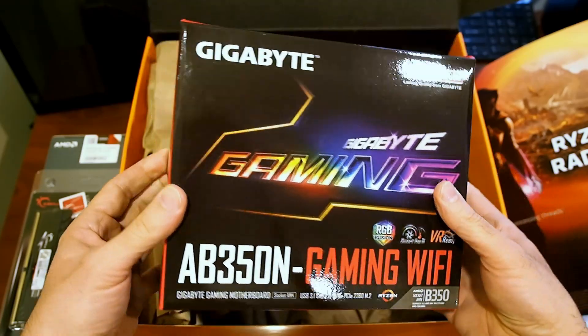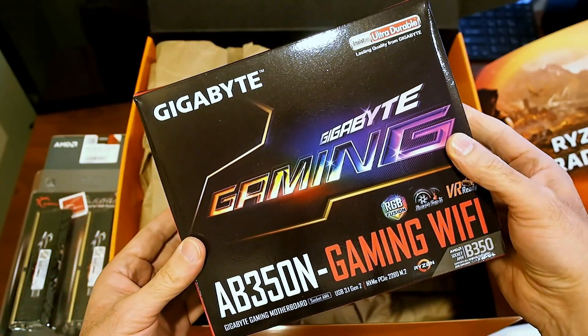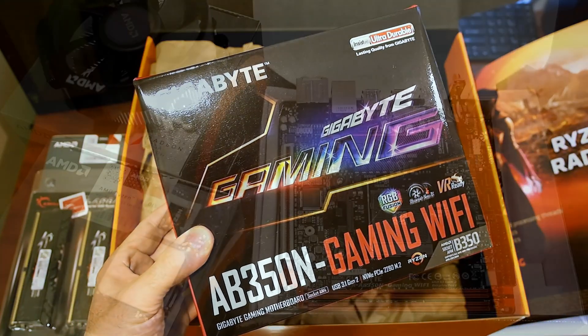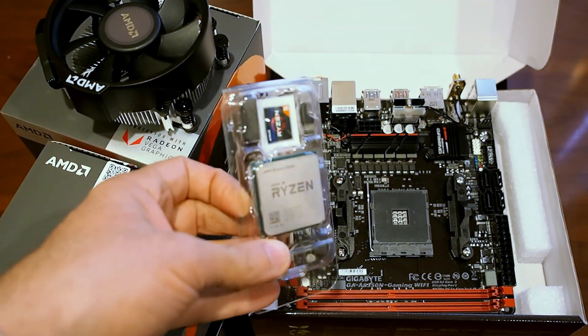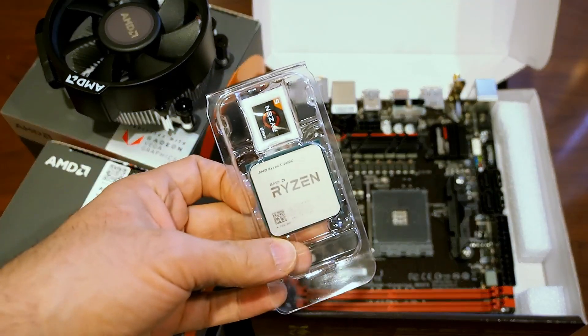We haven't set anything up yet — we've just popped open the box. Let me switch camera angles here and see what's going on inside these little boxes. Here is the Ryzen 5 processor. I left the Ryzen 3 in the box because it's going to look exactly the same on camera.